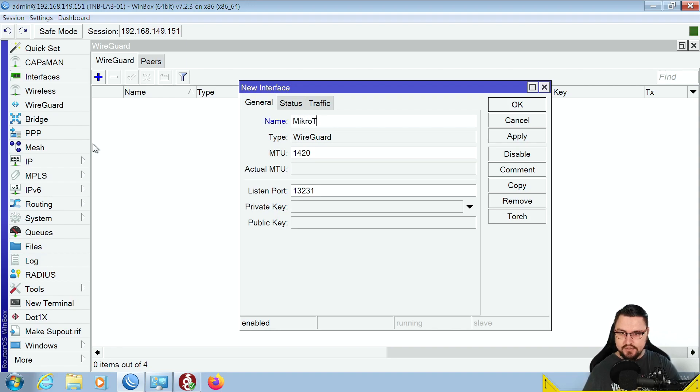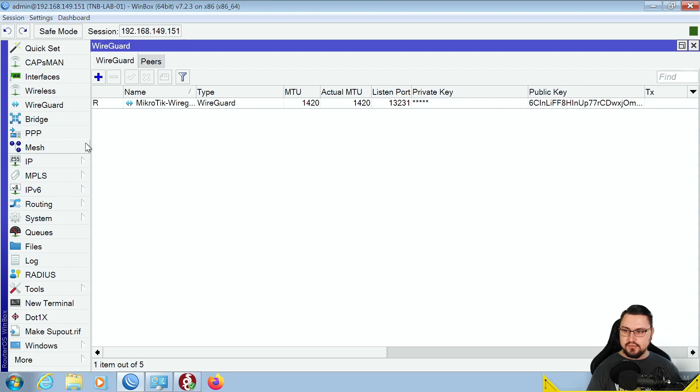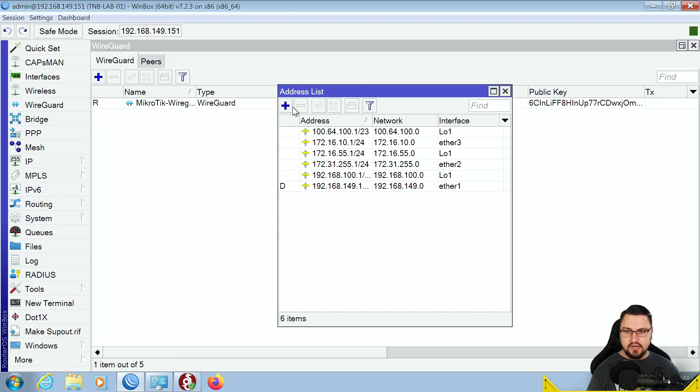Create a new WireGuard interface — you can name it something like microtik-wireguard. Leave MTU at 1420 as the default. Set a listen port, which is important because your client needs to know this port to connect. MikroTik uses port 13231 by default, so make sure any firewall input rules allow traffic on this port so the connection can be established. For the private and public key, just click Apply and MikroTik will generate those values itself. The public key is very important — you'll give it to your clients to connect to this WireGuard server.